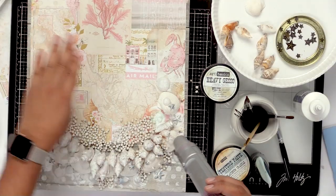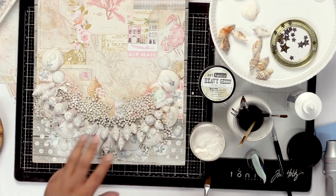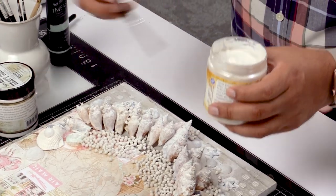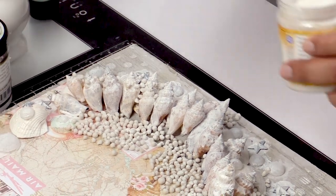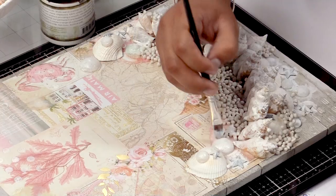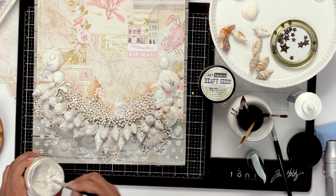Now once I'm done putting the gesso on here, I'm going to give it a quick dry just to make sure that everything is nice and dry for the next step. Once our piece is dry, I'm going to go ahead and try to add a little bit more texture by adding a little bit more of my crackle paste. Instead of using it with a palette knife, I'm going to use a brush. I'm going to take a little bit of this and just brush it onto my shells to add a little bit more interest and dimension. I'm going to add a little bit to the pebbles, a little bit to the stars, and anywhere where I see a flat surface — it's nice to add because then that's going to crack later and it's going to add a really nice touch.